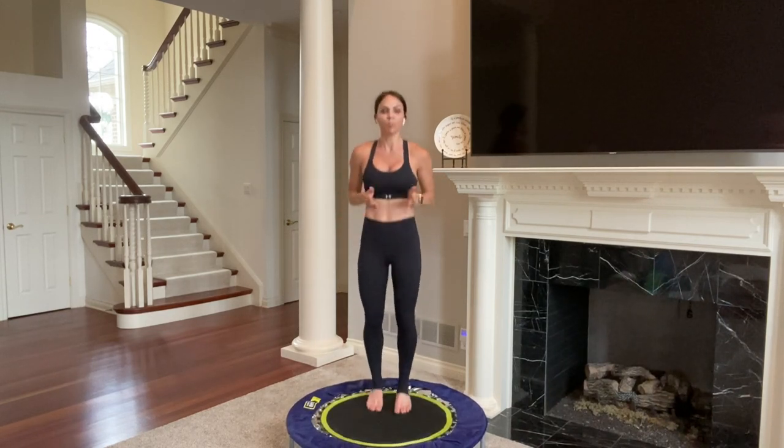We're going to do a wide forward bounce, then bring your legs together as you bounce back. Two forward, two back, two forward, two back. You're almost done — about a minute of work left. Single it out — forward, back, forward, back. Wide up front, bring it together in the back. Three, two, one. Bounce.